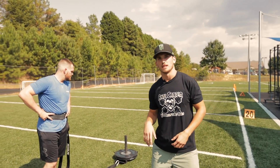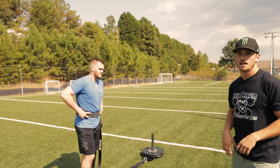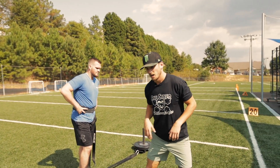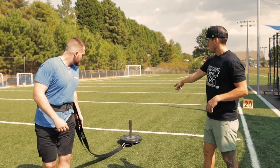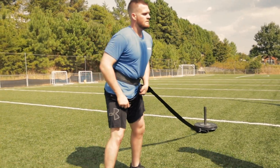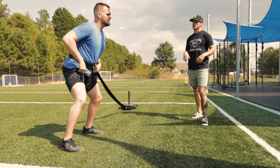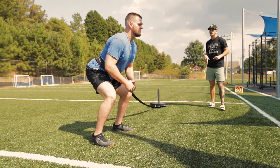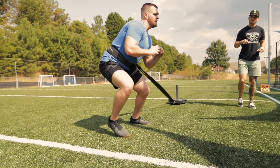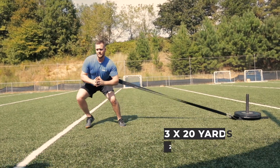For movement three, we have lateral shuffles. These are going to be weighted with a sled to allow for explosive power in that lateral movement. We're going to have a plate set up — I want the weight to be heavy but also manageable, not compromising form. Our athlete is going to get set up, hips back, getting into an athletic stance. He's going to drive real hard off that left leg, take the slack out, and go.